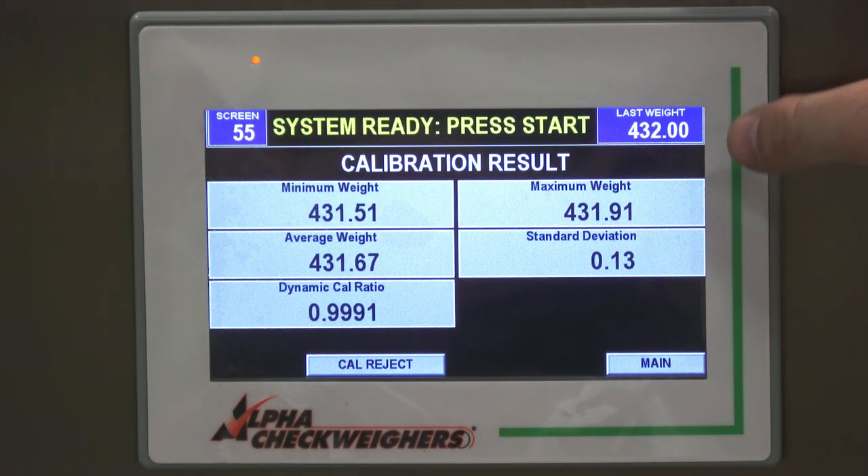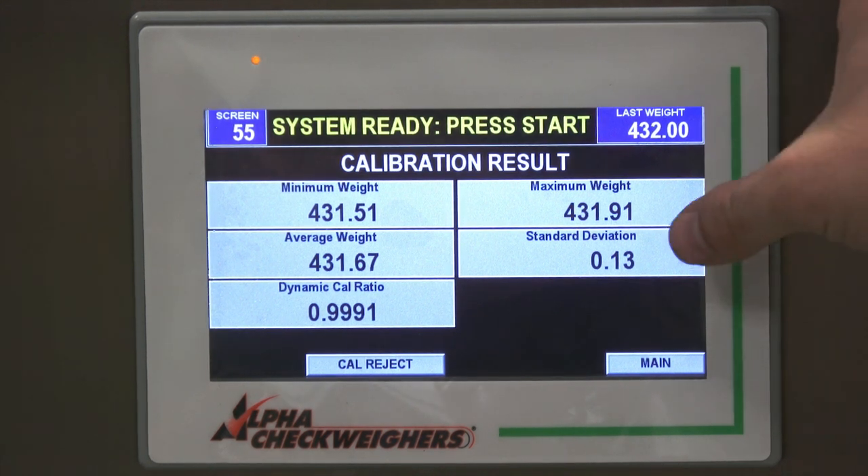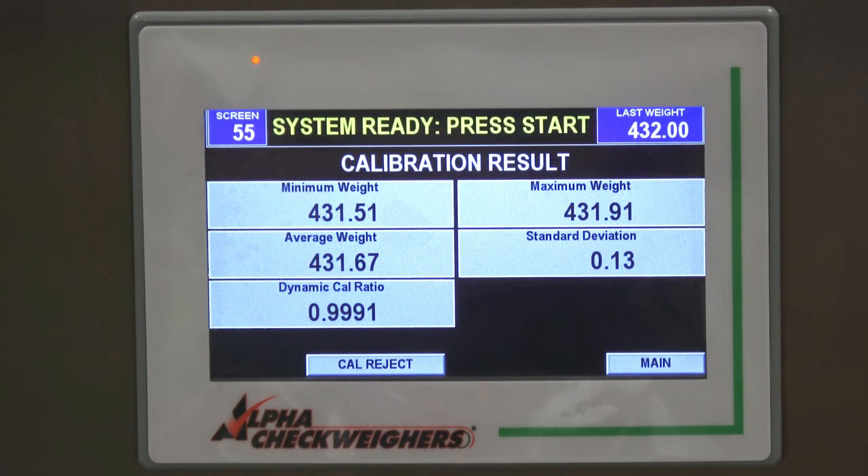The machine ran very accurately. The most important thing to look at is the standard deviation, which was 0.13. We calibrate all of our check wires at two sigma, so looking at that standard deviation you're looking at about plus or minus 260 milligrams on this specific carton at this weight and speed. The machine ran very accurately.